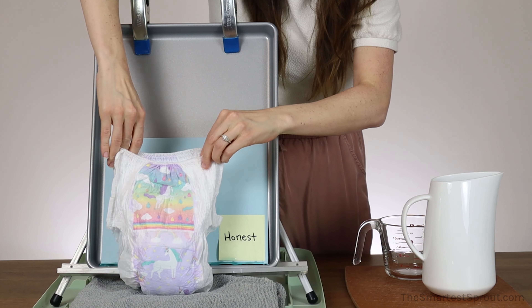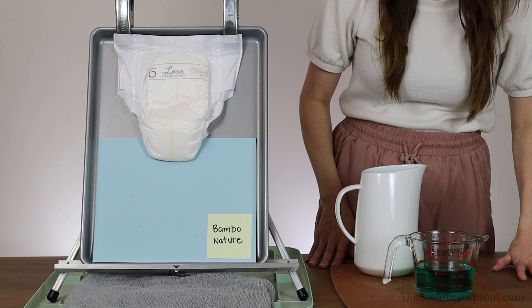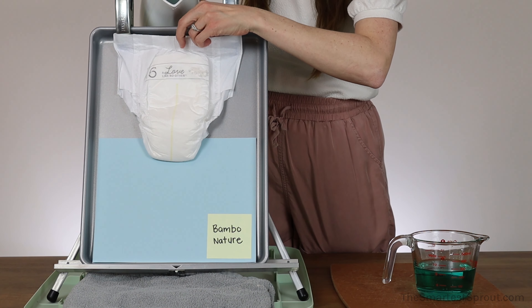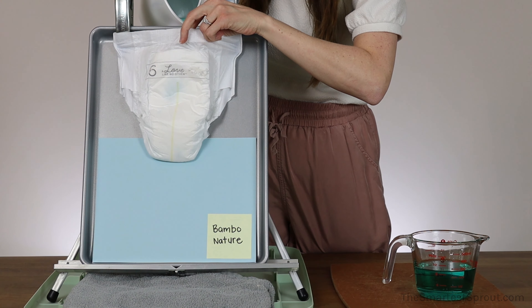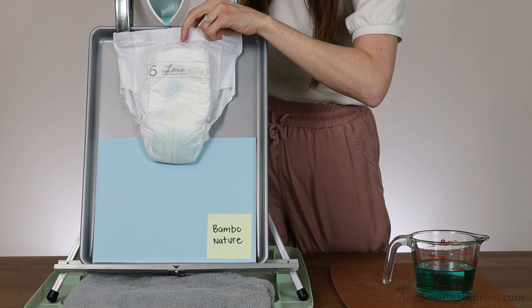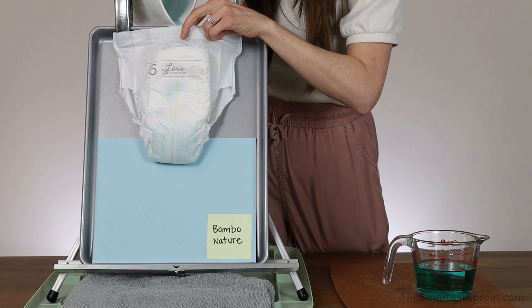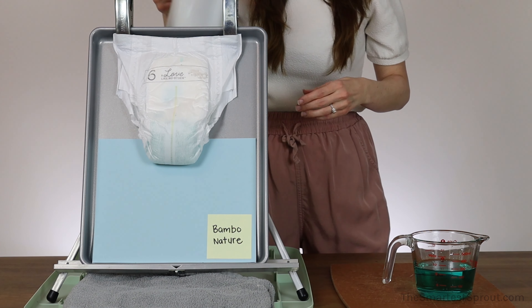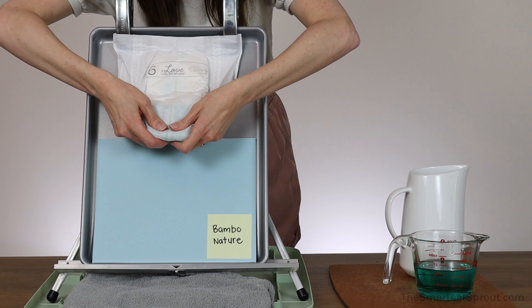That is the Honest Training Pant. Next is a pair of the Bamboo Nature Dream Training Pants. Here we go with our first cup of liquid. No leaks — let me give it a squish.